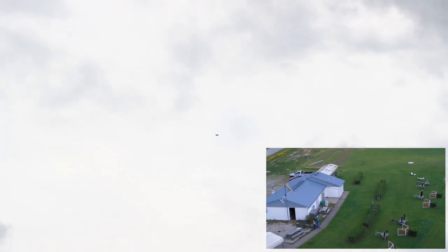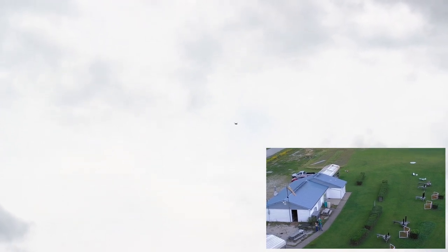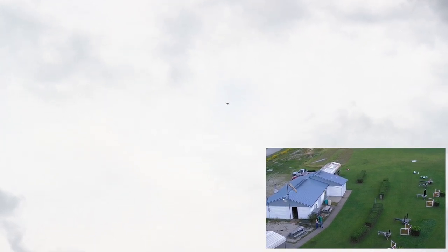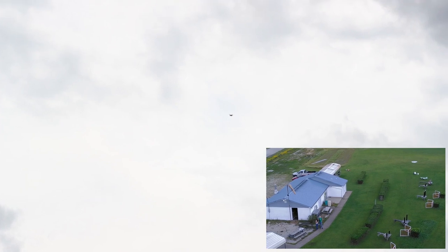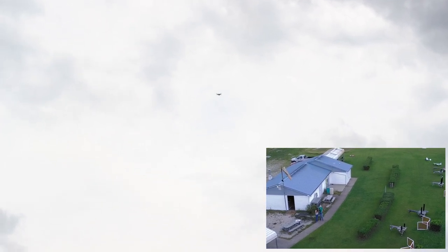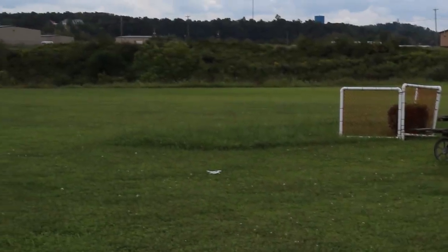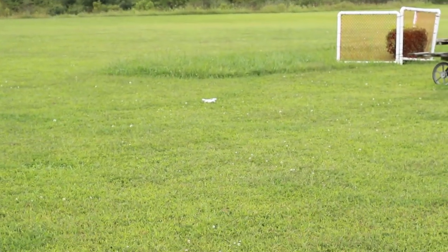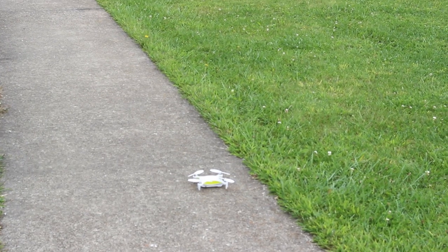We just featured a GPS drone with brushless motors on the channel a few days ago by Hubsan that comes in at around $90 and does have circle-me. And then suddenly — there it is — the drone just fell out of the sky. It didn't hit anything; the app crashed. There was something on the screen but the app crashed mid-flight and it just completely fell out of the sky with no rhyme or reason.